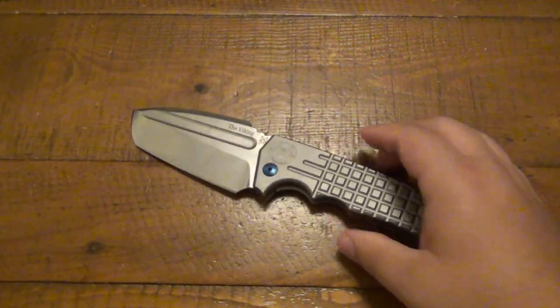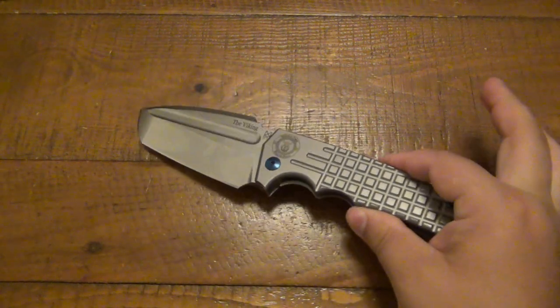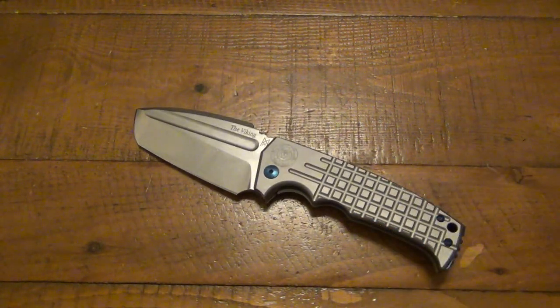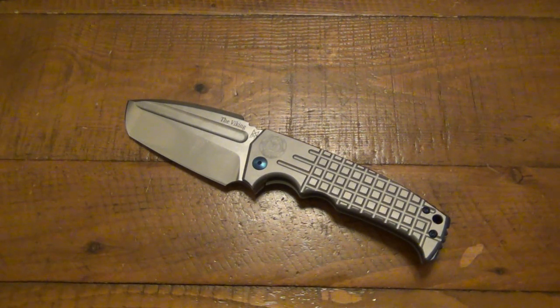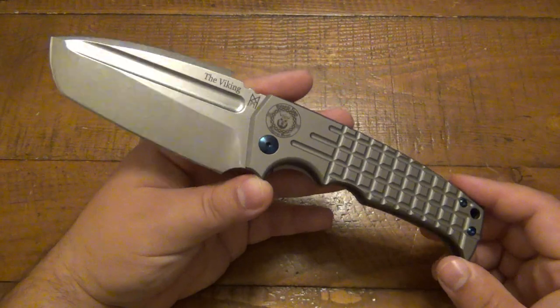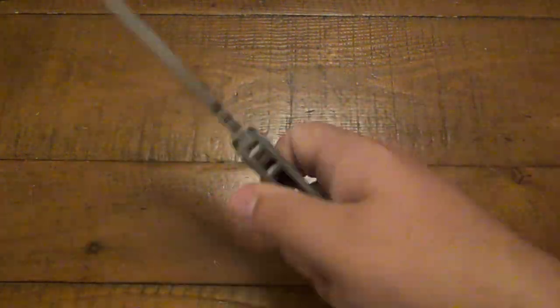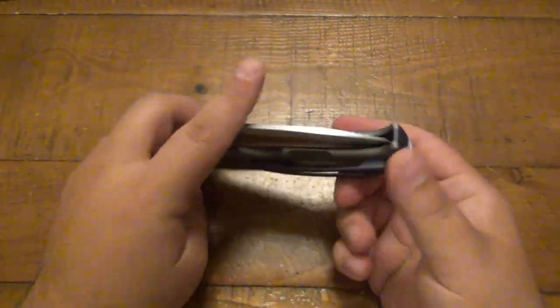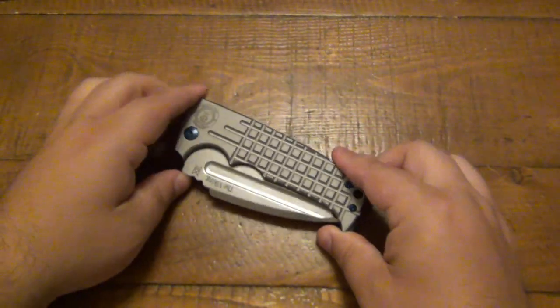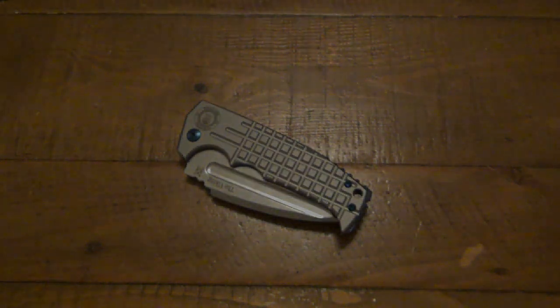Thank you so much to Dirk for letting me try this out. Extremely limited — only 200 in the world. No idea how many are left. I think this has been available for sale for at least a couple of months now. The only place you can get them in the world, as far as I know, is directly from him. Let me know down in the comments: do you like your big chunky knives that you just beat on, or do you prefer something a little smaller and sleeker? I'd love to know. Thanks for watching — hope you have a wonderful day and I will see you tomorrow with a brand new video. Take care.